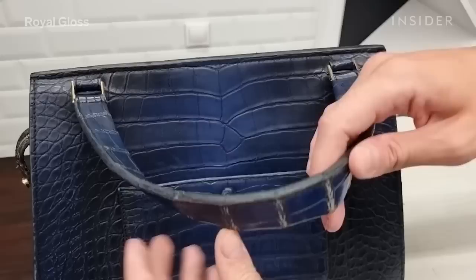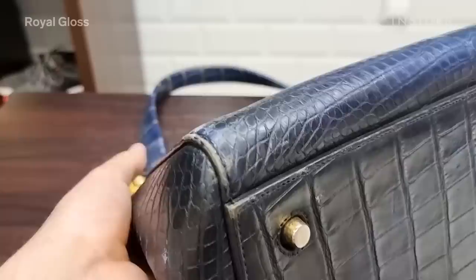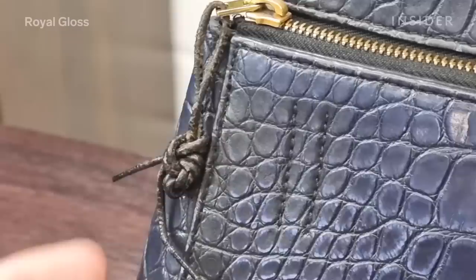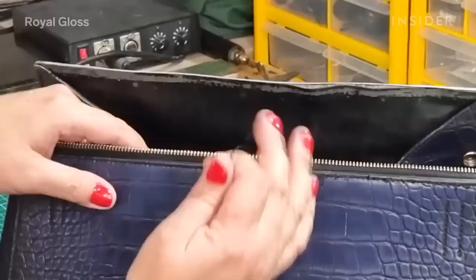It was made around eight years ago and they were producing it for one year only, which makes it really rare. There was a huge amount of problems on it — scuffs and scratches all over the bag, the lining inside was completely messed up, and the bag was missing the puller for the zipper.